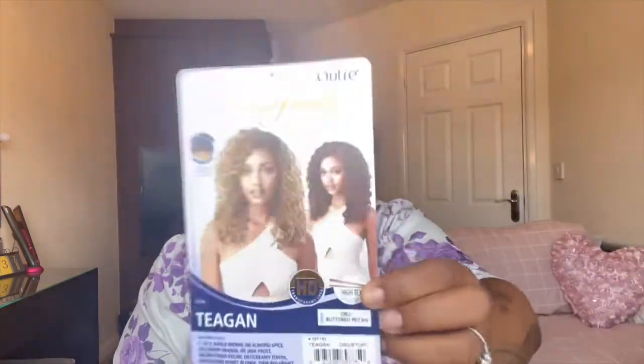Let's get into the wig you've just seen in the thumbnail. It's by Utre, one of their lace front wigs — pre-plucked lace, natural baby hairs, HD transparent lace. I have it in the style Tegan and the colour is DR2BTDPC, which is Butter Pecan. Sorry, that's the wig even.